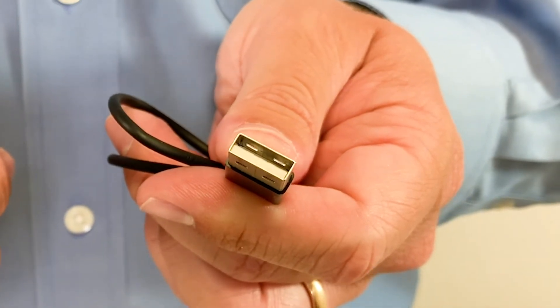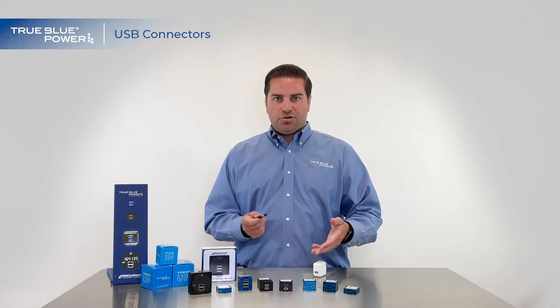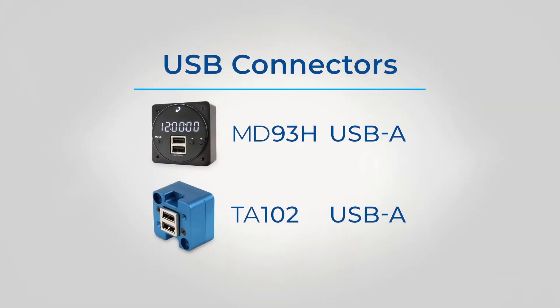If you look in these ports, you can see that there are four metal pins that transfer data or power to a device. As you can see with our USB charging ports, our MD-93 and our TA-102 are exclusively USB Type A.